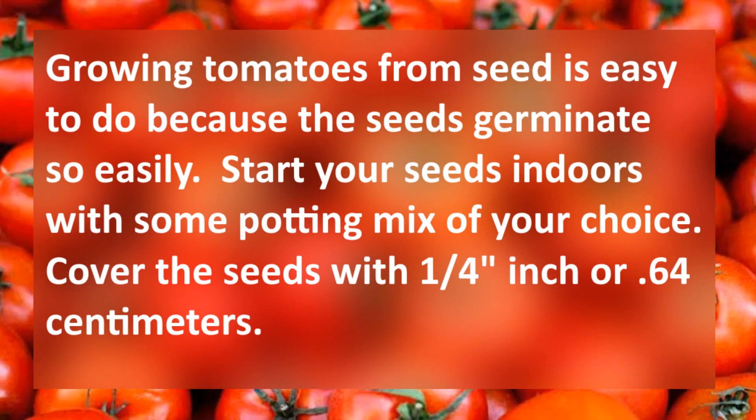Growing tomatoes from seed is easy to do because the seeds germinate so easily. Start your tomato seeds indoors with some potting mix of your choice. Cover the seeds with a quarter inch, or 0.64 centimeters, of soil.